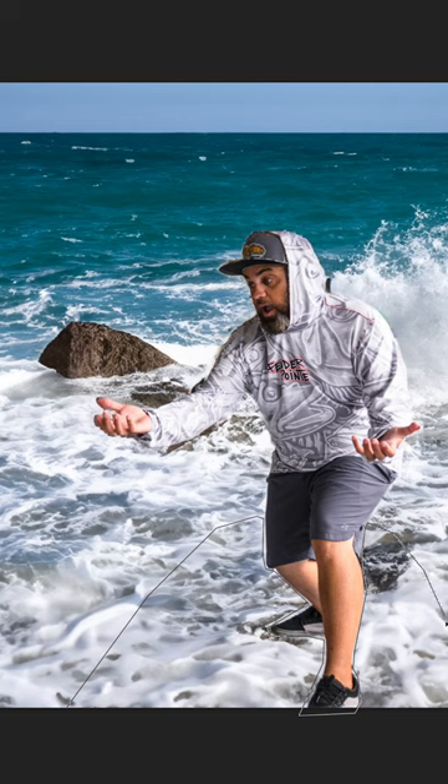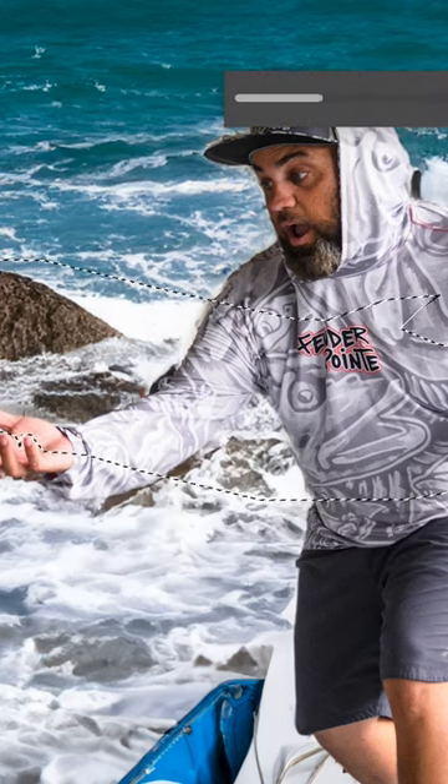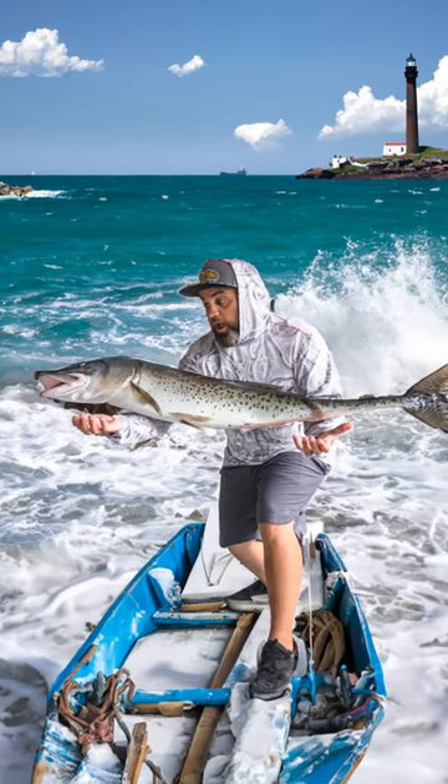Yup. I've always wanted a boat so here we go. Let's go ahead and add a tarpon in your hands. Nailed it! Now we just add some finishing touches and voila! Best tarpon season ever.